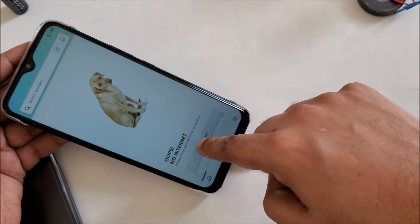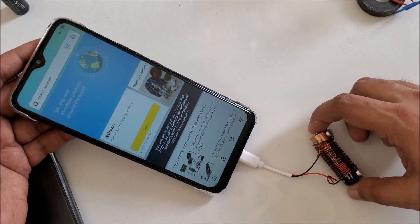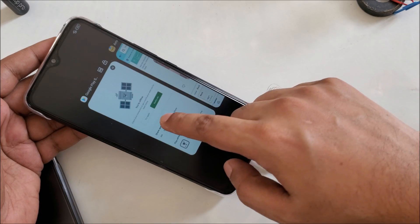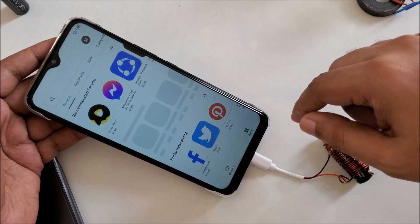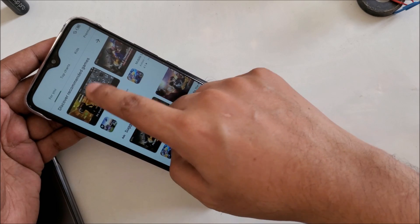One, two — here you can see: one, two, three — it's working! Click on it, yeah. Let's try another. Let's download some game or something. Okay, perfect.